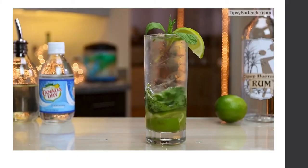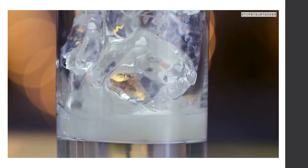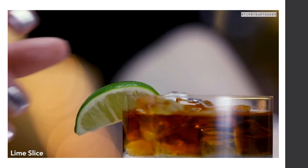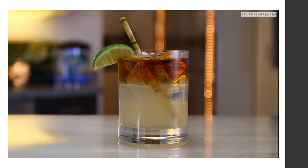Another cocktail is the Dark and Stormy. To keep it looking great, pour the ginger beer first, then gently lay black seal rum on top. Garnish with a little lime. Mix it up before you drink it, but serve it layered — it looks super sexy.